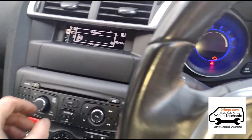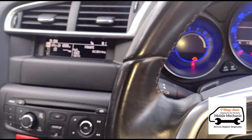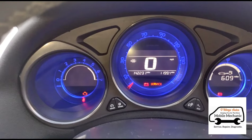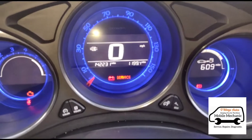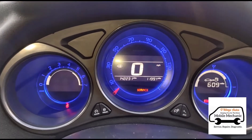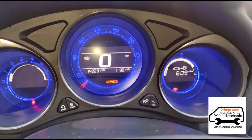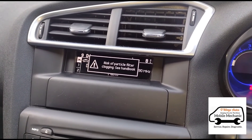We've just had a message on there — something about an engine fault. We've got the DPF warning sign on the dashboard and a service message that comes on as well. We'll start it up and see if that goes away. No, it doesn't — so we've got those two lights and a service warning saying 'risk of particle filter clogging' as well.